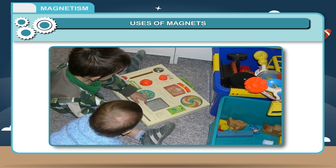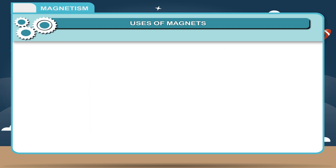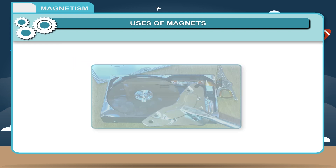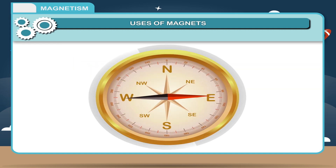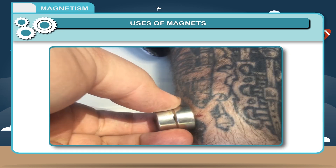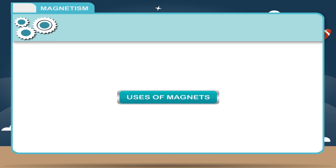5. Magnets are used in several toys. 6. Ceramic magnets are used in large computers. 7. Magnets are used in magnetic compasses to know the directions. 8. They are used in factories for lifting heavy masses of iron like scrap iron. 9. They are used in hospitals to remove steel splinters from wounds.